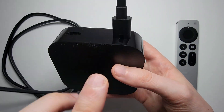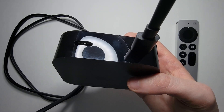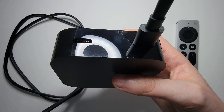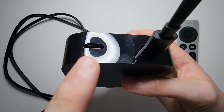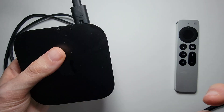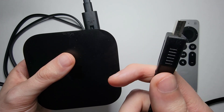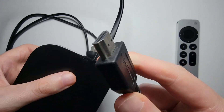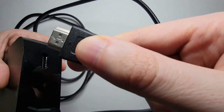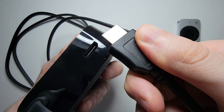Depending on which model you have, you'll have either one or two more outlets. On the older models there's also an ethernet port, which you don't need — you can use WiFi. On all the models though, you'll have this HDMI port. Now Apple does not ship this with an HDMI cable, so you're going to have to find your own. You might have one from an old game console, or if not, you can buy one — I'll put a link in the description. You're just going to connect it like this.